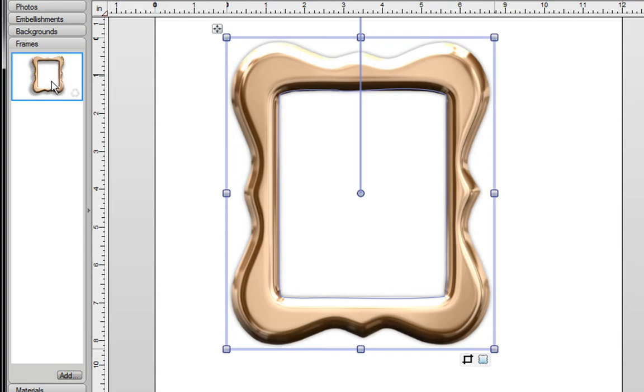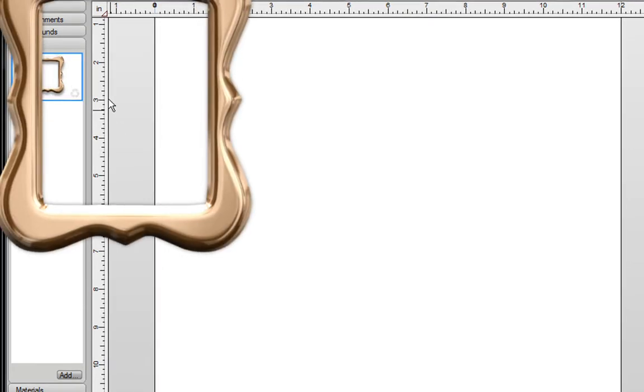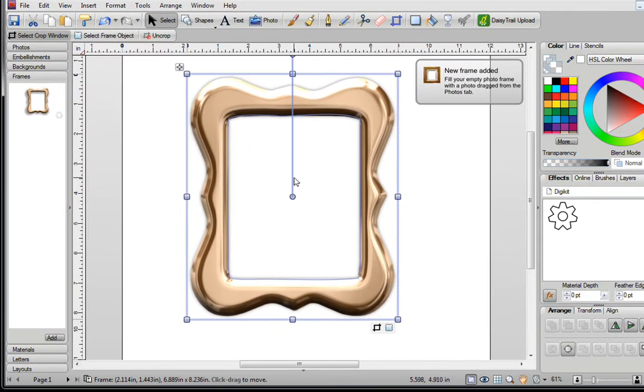In this area, your photograph will actually snap into place. This is your original image, and the photo's not going to snap into here, so you're going to delete this. Now you can go to your newly created frame, hold down your left mouse button, and drag it onto your blank page.